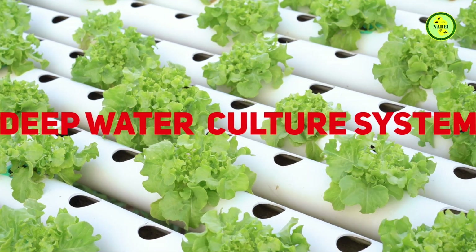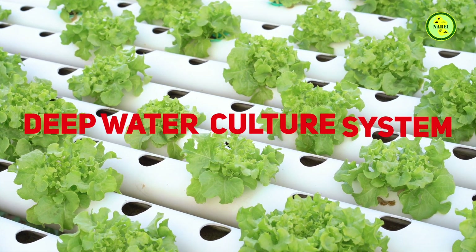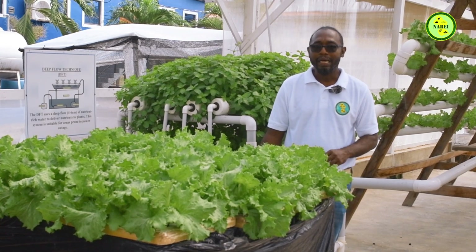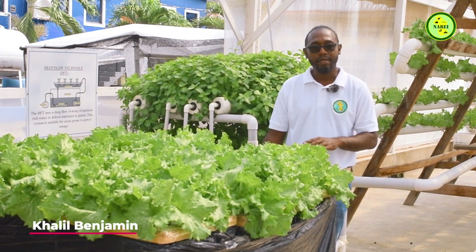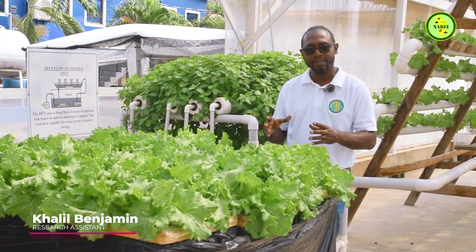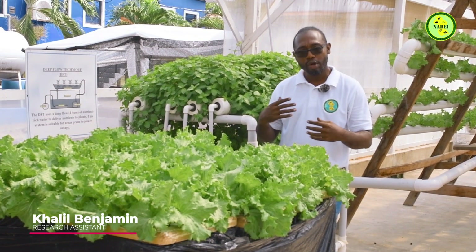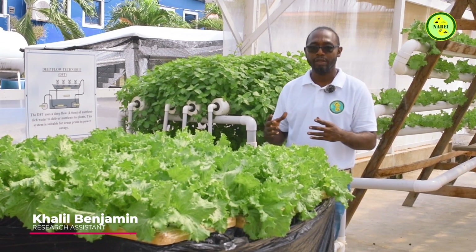Today we'll be introducing a system called the Deep Water Culture System. This system is low cost, low maintenance, and you don't need much effort and time because it's very passive. One of the reasons why it's low maintenance is that it does not need much energy. The plants are simply submerged in the water with an air pump and uptake the nutrients.